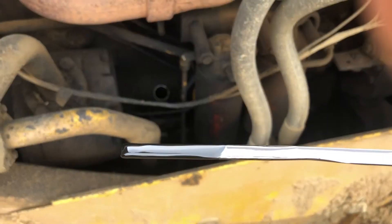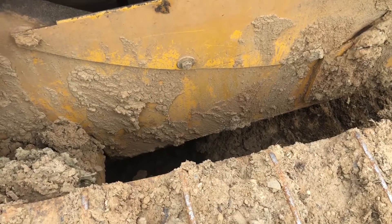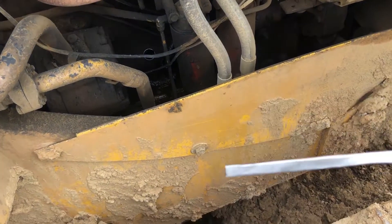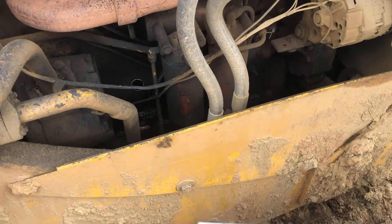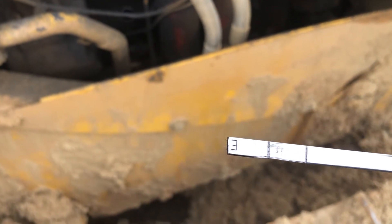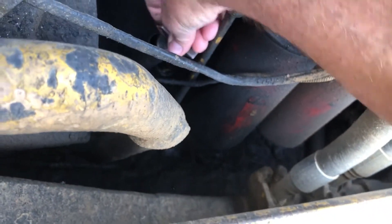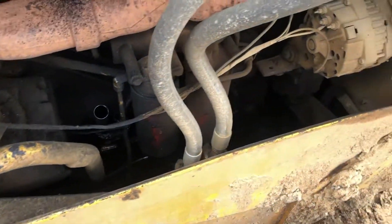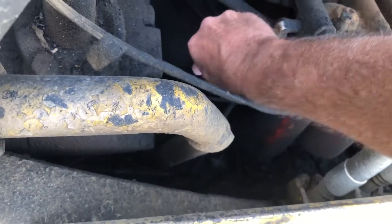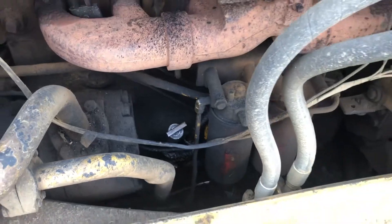I can't even tell, hang on. There they are — empty and full. Let's see. Got plenty of oil. As Hank from Hamiltonville Farms would say, it's making oil.